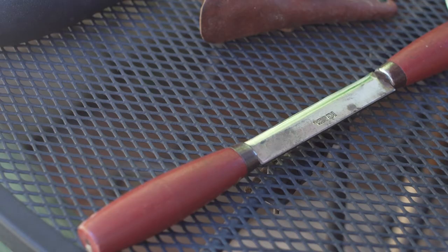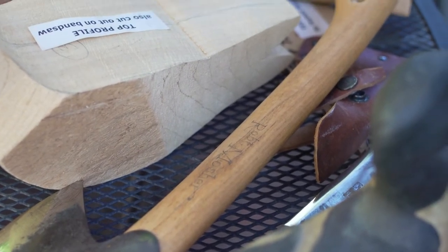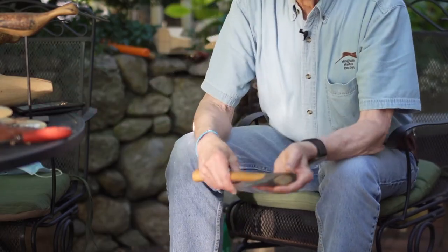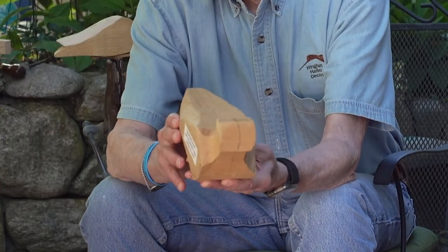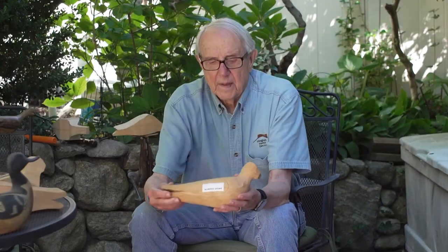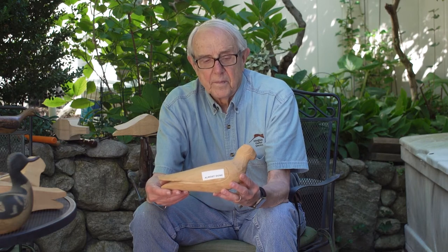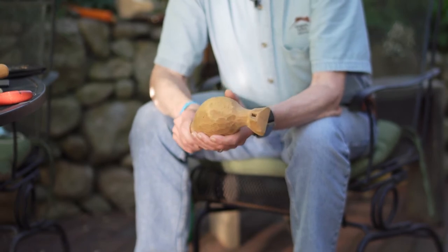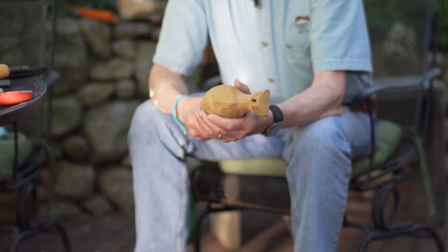Then I'm going to attack it with a draw knife or a hatchet. I'm always working with the biggest blade I can lay my hands on. I'll rough it down, start taking off wood with the draw knife or the hatchet, and eventually get it down to shape. Then I'm going to smooth it with a rasp, and I may or may not take sandpaper to it, depending on how smooth I get it, what type of bird I'm making, and whose style I'm trying to copy.